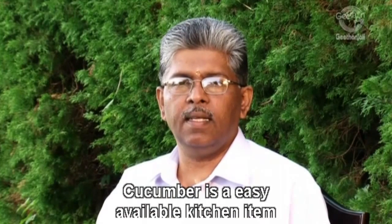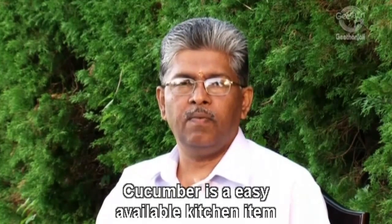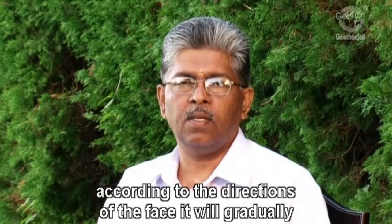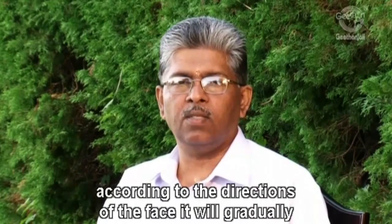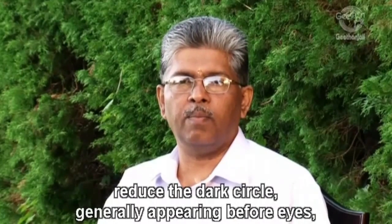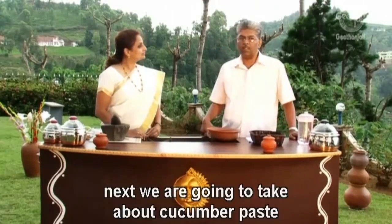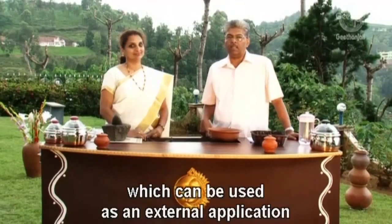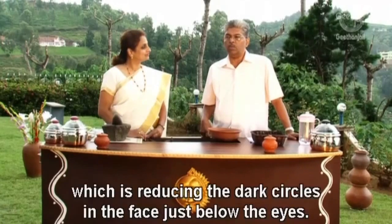Cucumber is an easily available kitchen item which can be pasted and applied according to directions on the face. It will gradually reduce the dark circles generally appearing before the eyes. Next we are going to talk about cucumber paste which can be used as an external application reducing the dark circles just below the eyes.